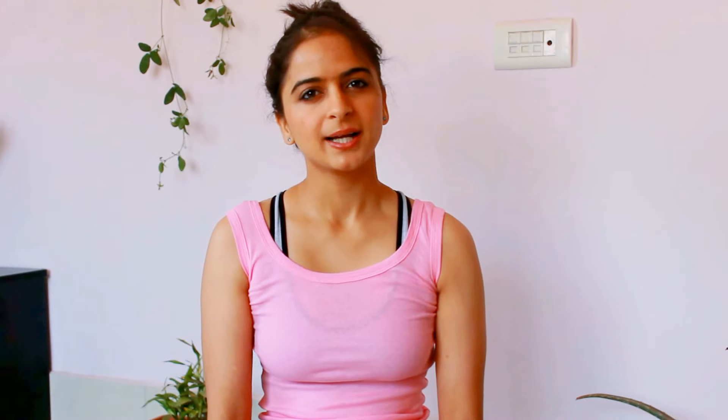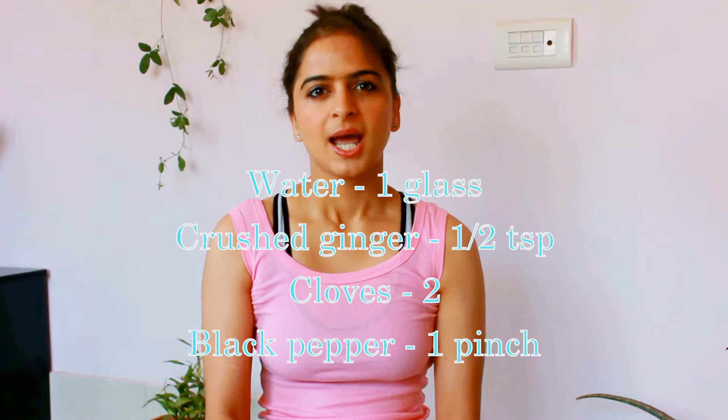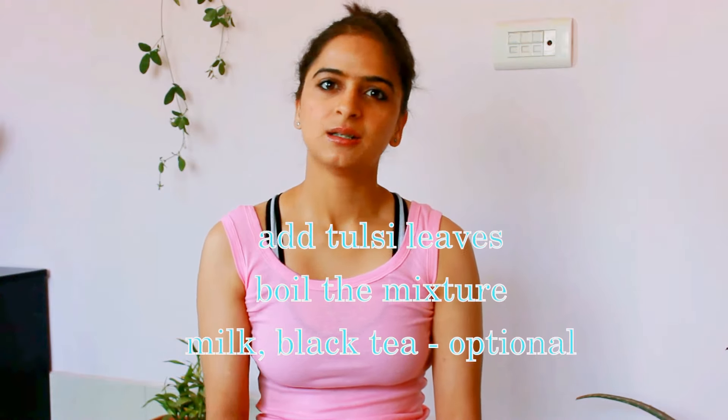Thank you for joining me today. Before we end our video, let me share a herbal tea recipe. Take a glass of water and mix half a teaspoon of crushed ginger, two cloves, a pinch of black pepper, and a few tulsi leaves. Boil this mixture till the water reduces to half. You can also add milk and black tea for flavor. Drink this 3 to 4 times a day and you will feel relief from throat soreness and blocked nostrils.